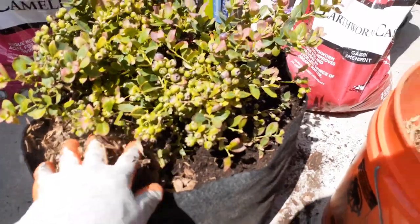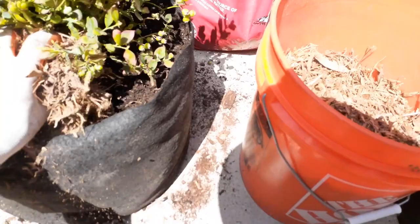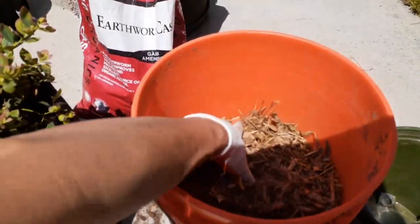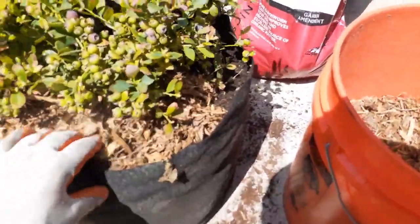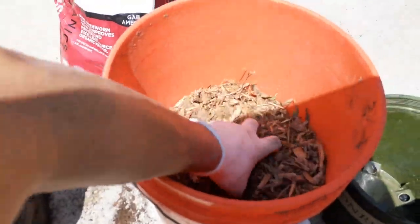If you live in an area where there are pine trees, pine needles are great as mulch — they're actually an acidifying mulch. So keep that in mind: pine needles will work great for blueberries.